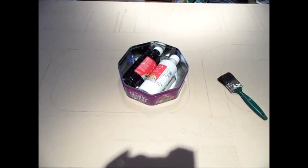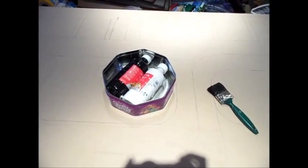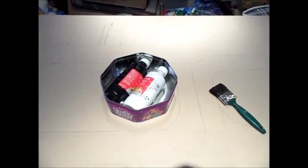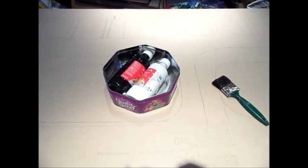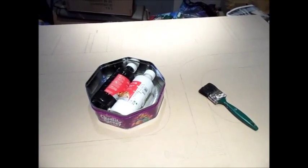Hello and welcome back to the second episode of the 'How to Make a Model Airport' series. In this series we'll begin with the actual painting process, but before we start that I'll give you a few tips about several other things.